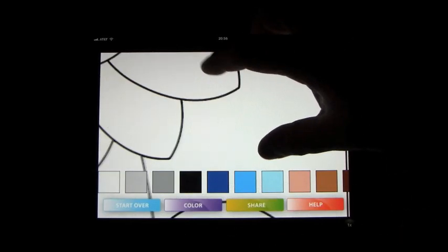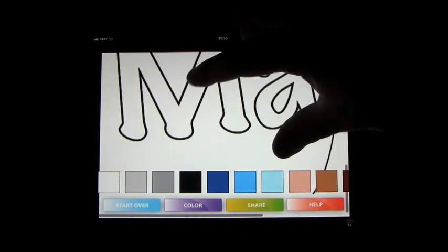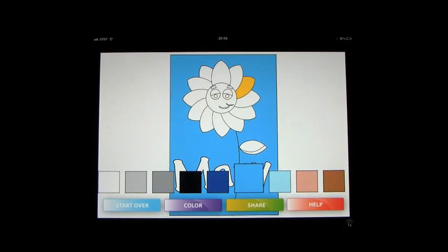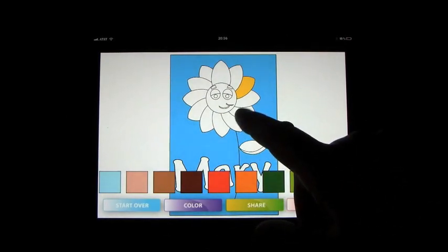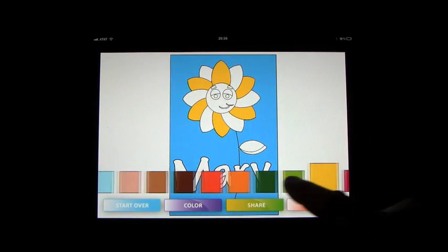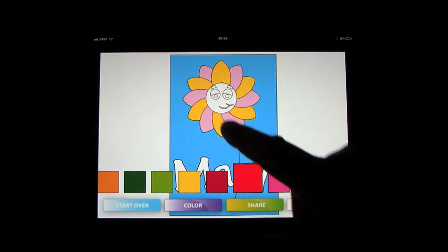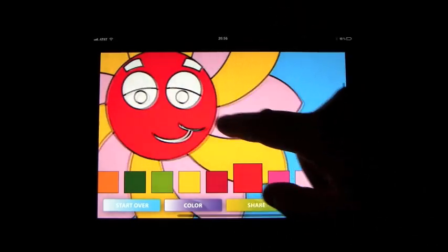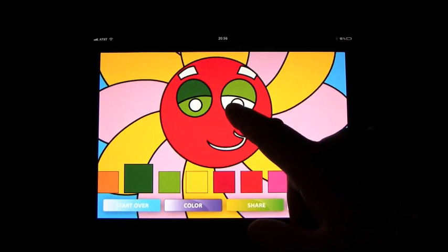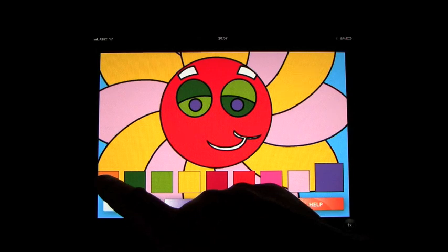You click on color. You can blow this up and down to help you color the tricky parts if there are any tricky parts. Let's go ahead and give this a blue background and color some of these petals in to give you an idea of how this works. When it gets a little trickier you can blow the picture up so you can get a little bit closer, which makes it just that little bit easier to get your big fingers on there if you're the parent doing this, but the kids should have no problem.